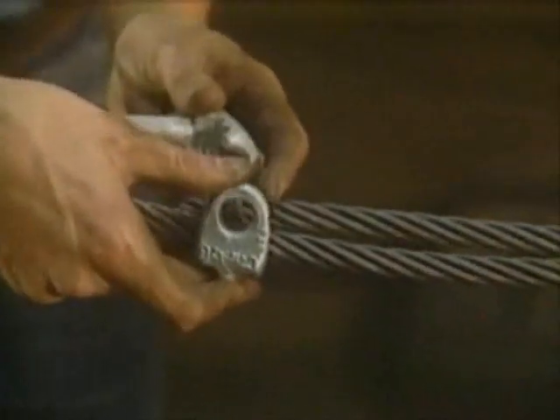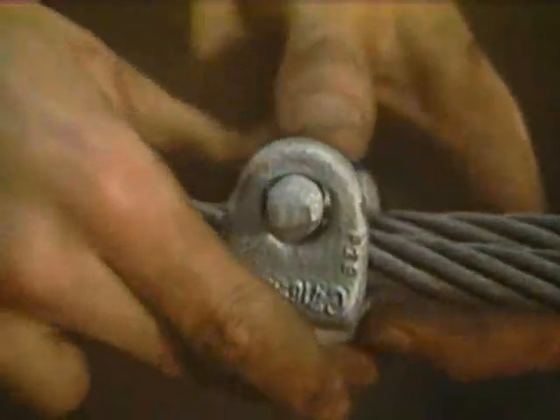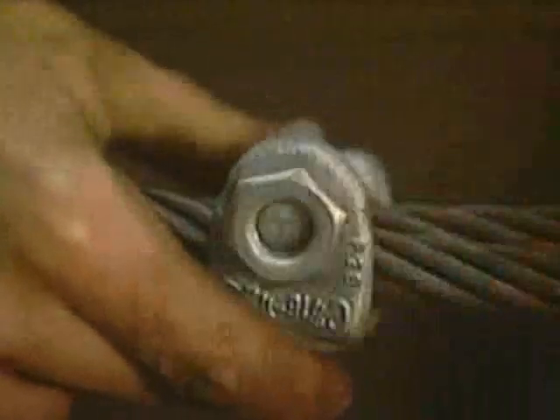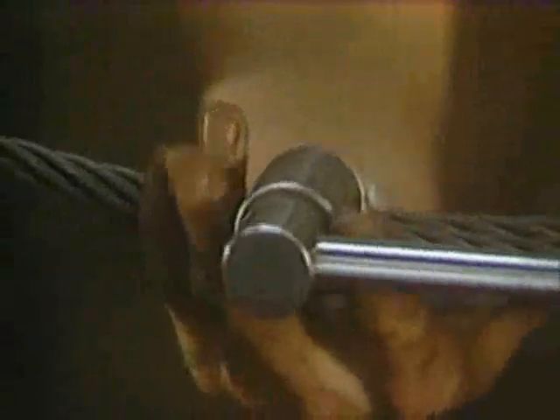As the clips are installed, it's important to remember that the first clip is applied one base width from the dead end that we seized earlier. Once the nuts are placed on the fist grip clip by hand, the nuts on this first clip must then be tightened evenly. Using a torque wrench, alternate tightening from one nut to the other nut until reaching the recommended torque.